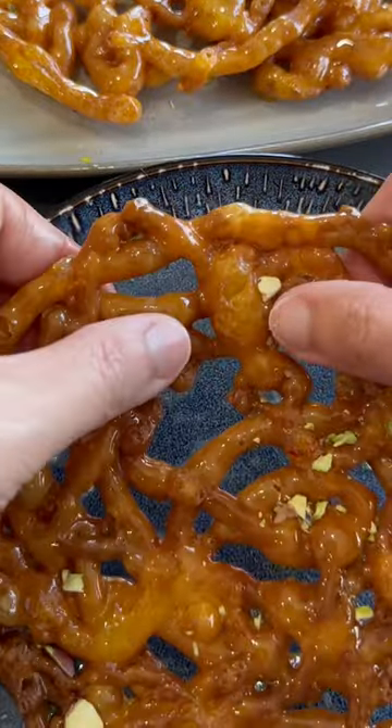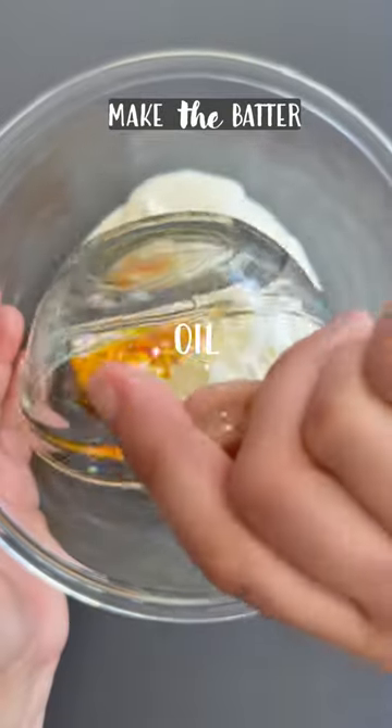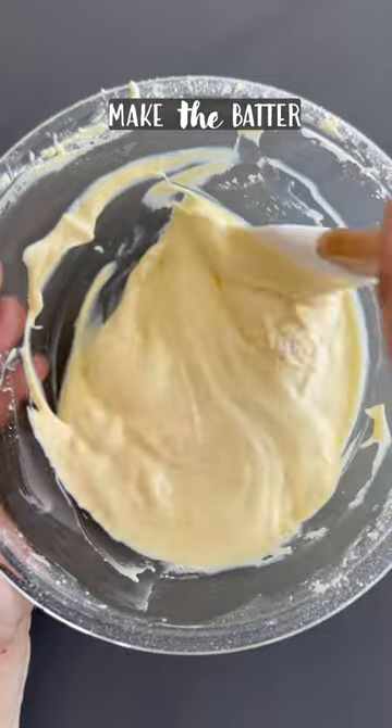This sweet and crispy Persian dessert is Zulvia. The batter is primarily made of yogurt and cornstarch and needs time to ferment before it is fried and dipped in syrup.